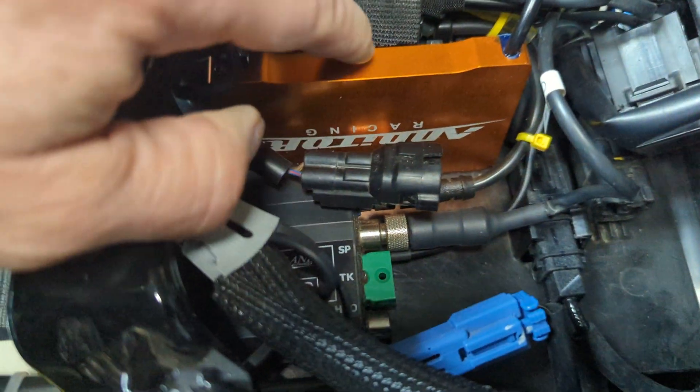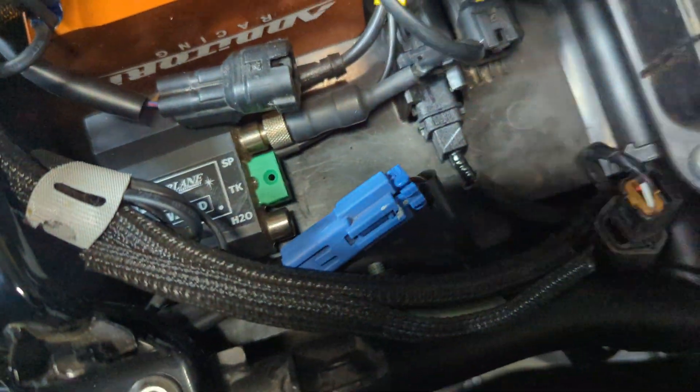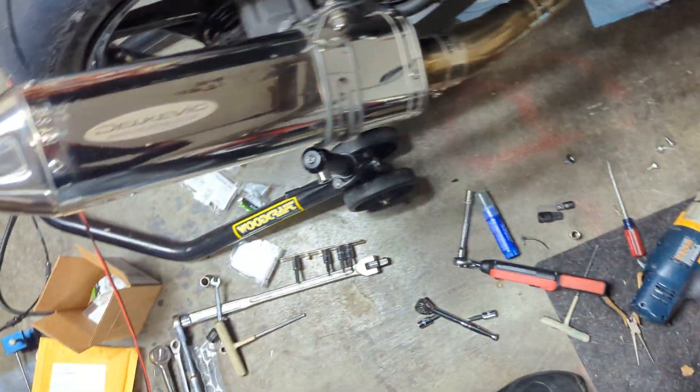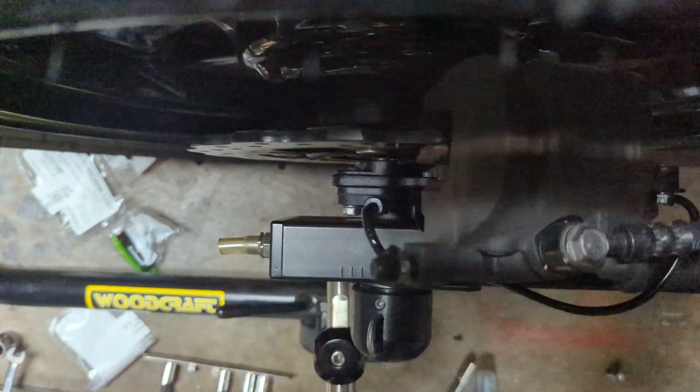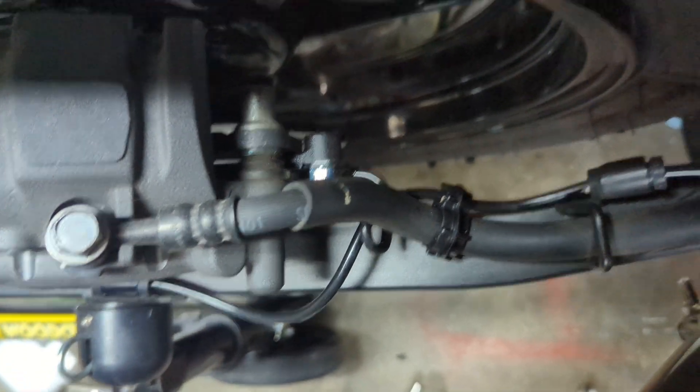I've got a lot of stuff underneath here — a quick shifter and a wireless interface data logger for the track. I'm happy that it's a pretty easy install. You can see how it hangs over the swing arm, but that's just how it routes.